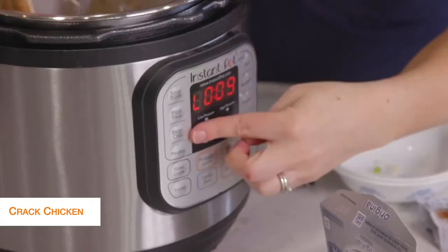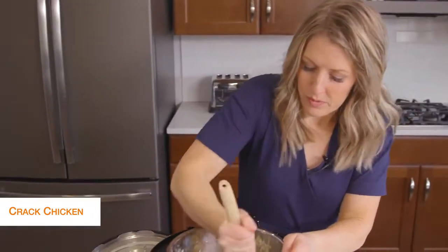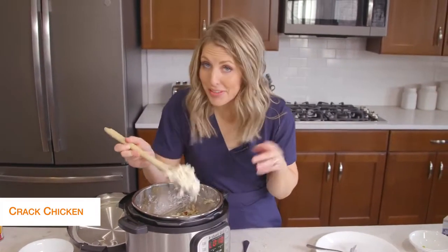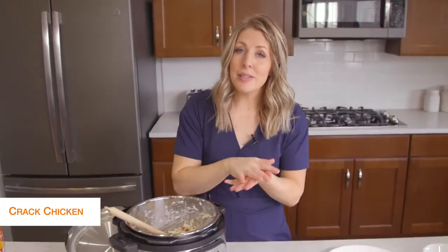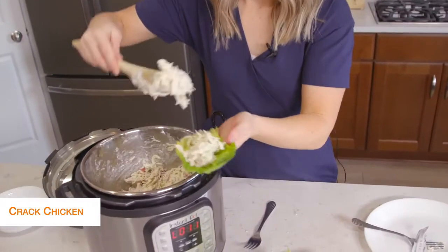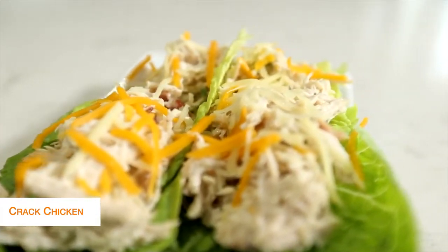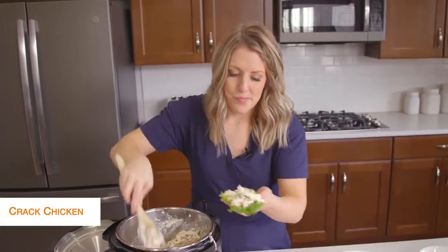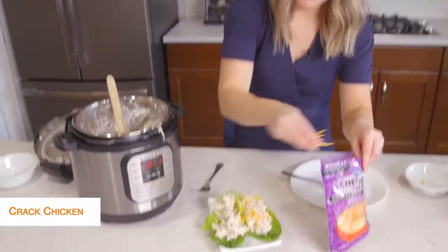Now we're just going to stir it all up until all the cream cheese and everything is well combined. I haven't touched anything on my Instant Pot yet — it still is at the L, so it's still going to be in keep warm mode. That's the way you want it, so your cream cheese will melt a little bit better. Once everything is mixed and well combined, it looks awesome and it smells good too. To be keto friendly, I'm going to put it on some little lettuce wraps. If you're not keto, you could easily put this on rolls, but because we're going keto, we're putting it on lettuce today.